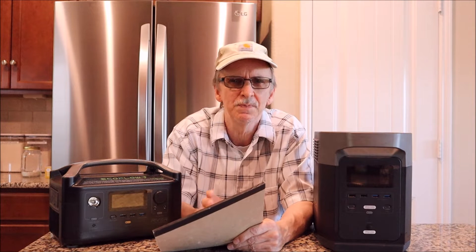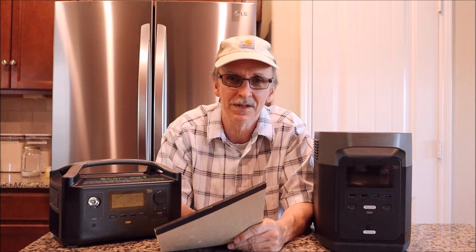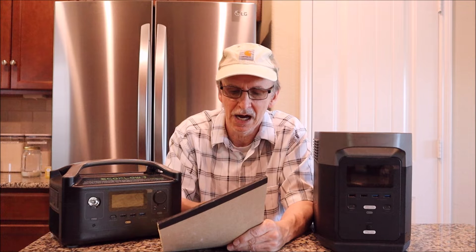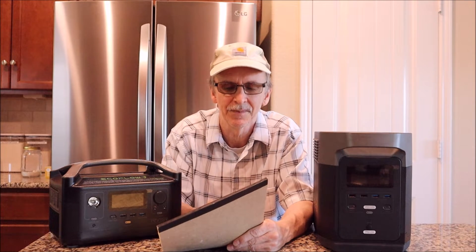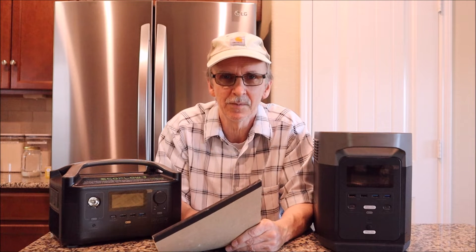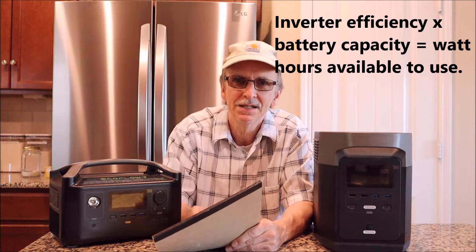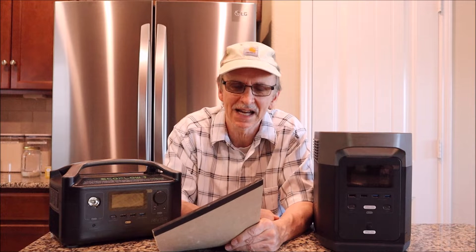I have a video that shows you how to test it. Just be sure the battery can be drawn down to zero — contact the manufacturer first because you can damage the battery if it's not designed for that. If I didn't know my unit's efficiency percentage, I would use 85%. To calculate it, multiply 0.85 times your watt hour capacity. For a 1,000 watt hour battery, that's 850 watt hours available. That's all there is to it.